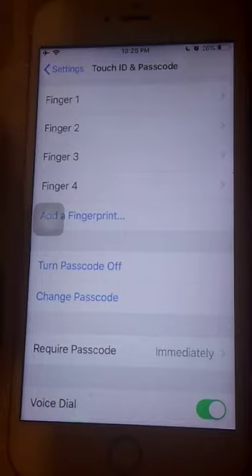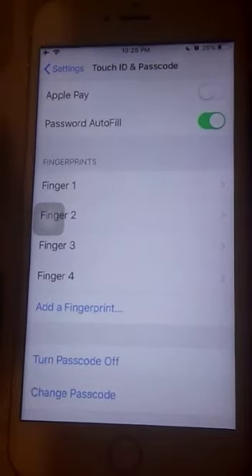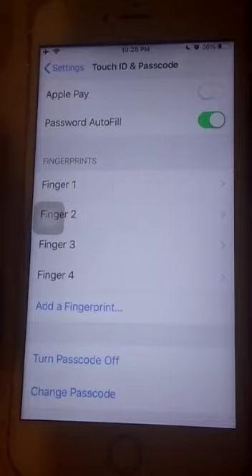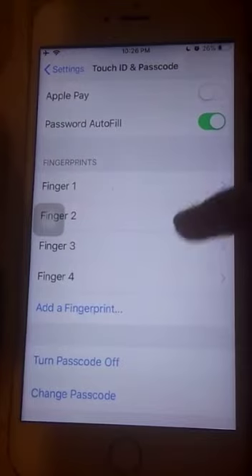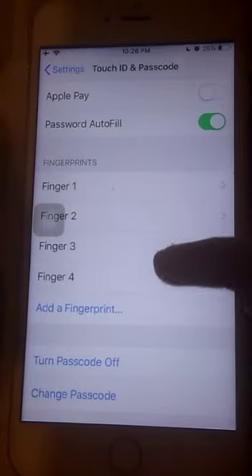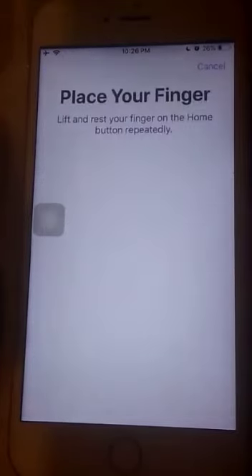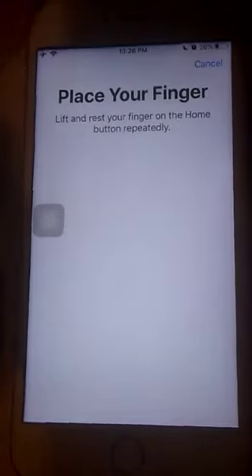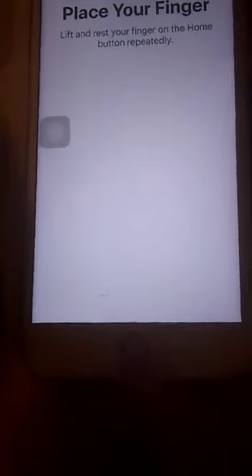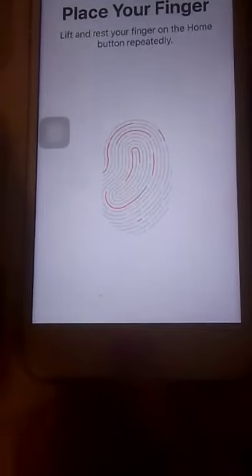Our next option is how to add a fingerprint. To do that, click on the option that says 'Add a Fingerprint.' When you click on it, you will see 'Place Your Finger.' You have to place whichever finger you want on the home button like this.